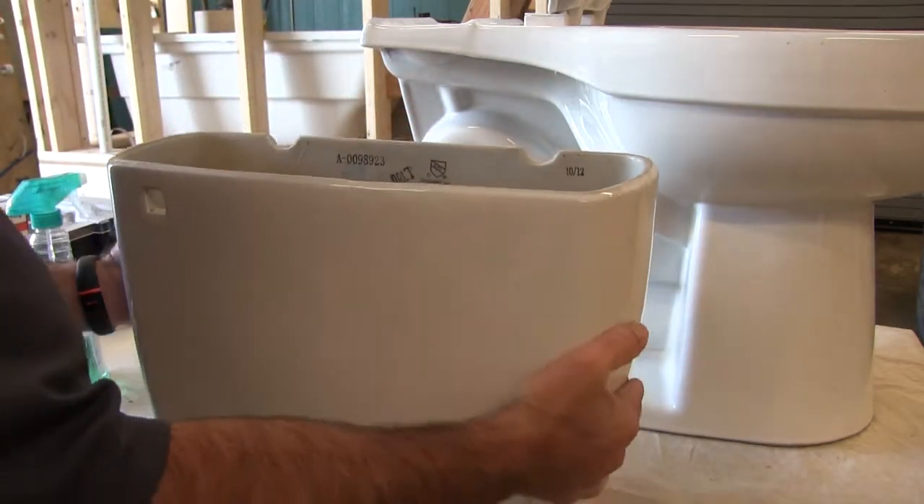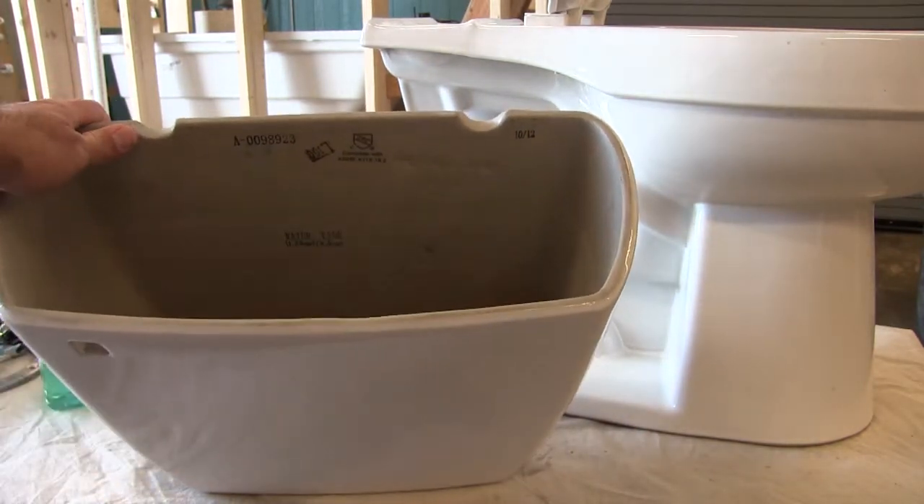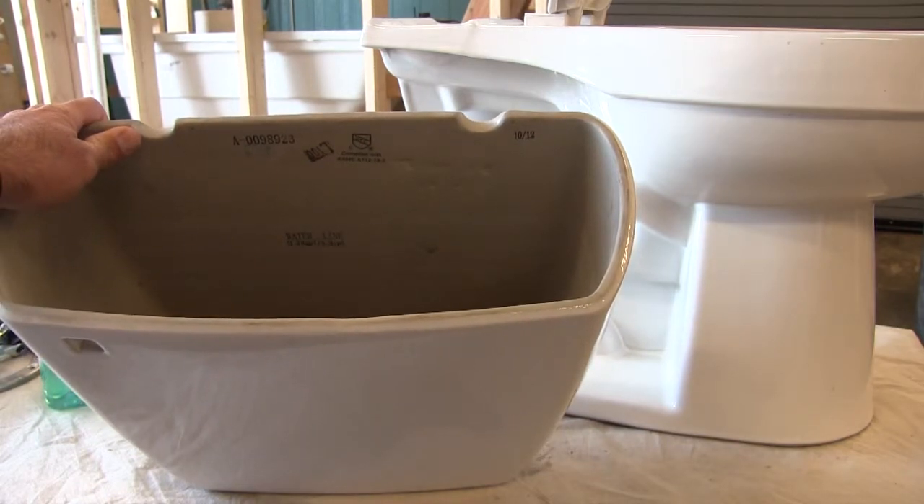Now if we look inside the tank, we see some stamps. There's a model number always stamped inside the tank. So if you need to buy parts for it, you can call or order parts via the manufacturer. You can also get some aftermarket products that are not made by the manufacturer as long as they fit that model number.